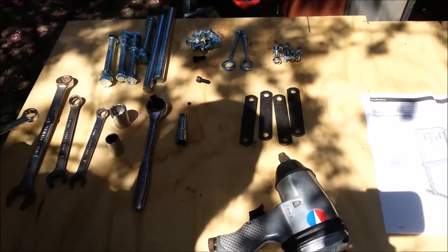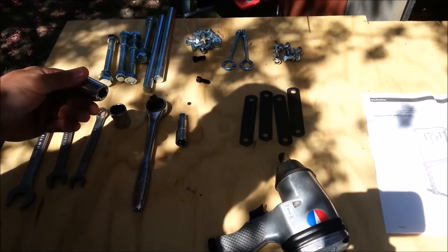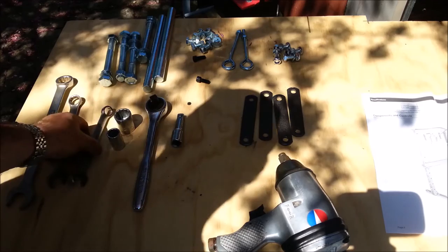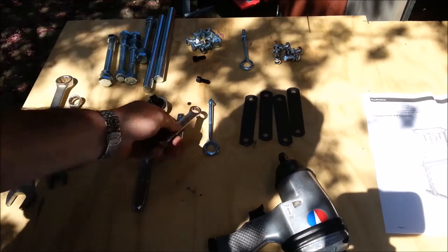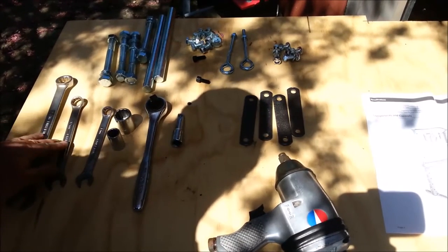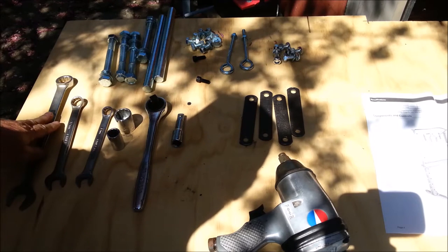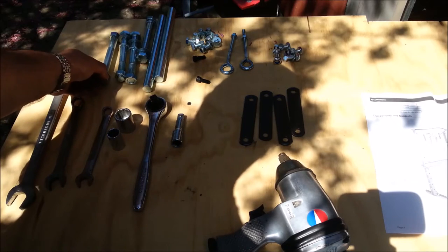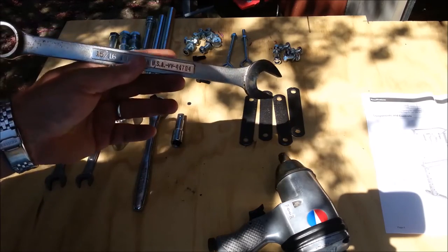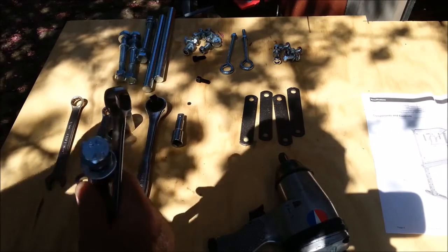Here are all my tools and hardware laid out ready to go. You're going to need a 17mm and a 24mm socket — I'm using half-inch drive stuff here. I've got a short extension in case I need it. You need a 14mm for the nuts on the spring retention eyelets. If you don't have a 17mm and a 24mm wrench, you can use 11/16ths and 15/16ths. I don't have a 24mm socket, so I'm going to use my 15/16ths wrench, which fits these fasteners a little snug, but it'll work just fine.